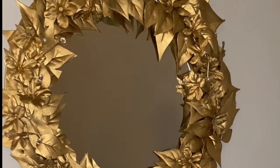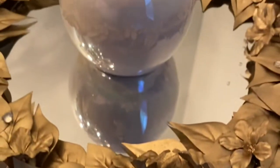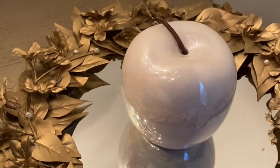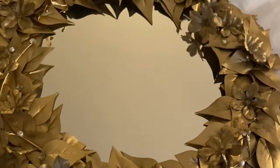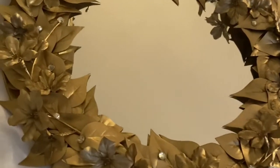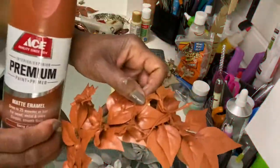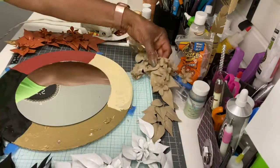It looks beautiful hanging on the wall, but it also will look good on a dresser. It can even look good on your dining room table with candles on it. Sometimes you make things and it just doesn't turn out like you would like it to, and everyone has a right to change up what they don't like. So I decided to do kind of a four seasons type of thing.